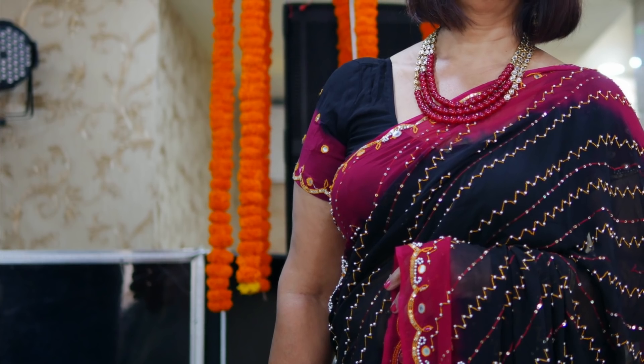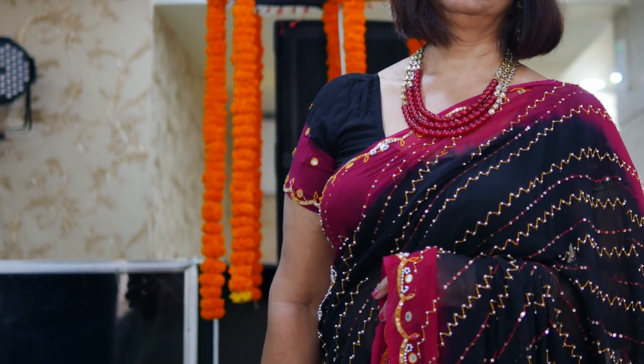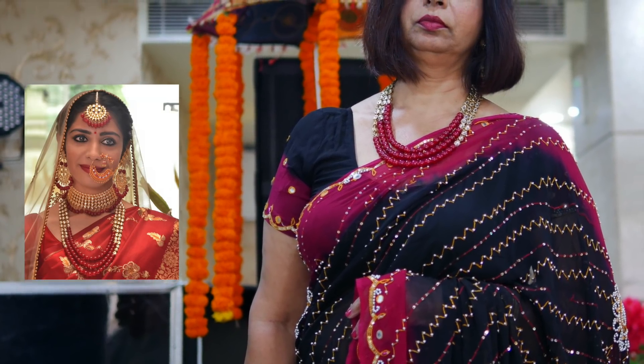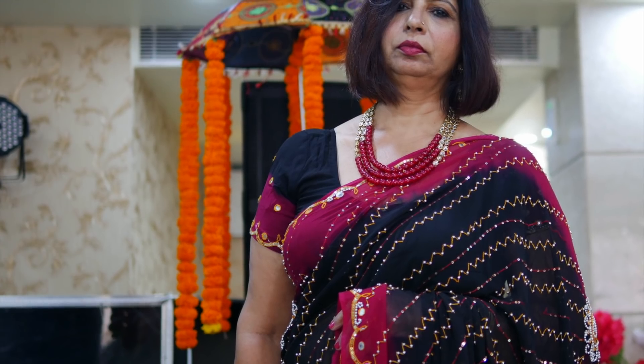You can prefer long necklaces like what my mom is wearing. Incidentally, she has also re-styled this necklace — it's actually my bridal necklace. And the special thing about this necklace is that it is simple. It has simple maroon-colored beads, nothing too heavily jadau or rani-haar style. It's quite simple, and that is why, even being long, it's complementing the heavy saree.